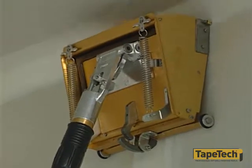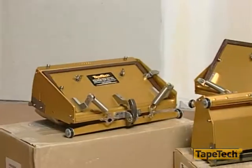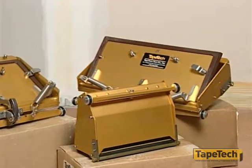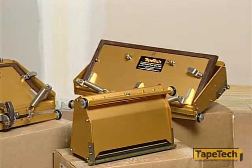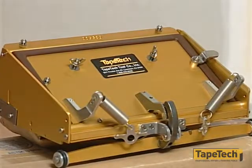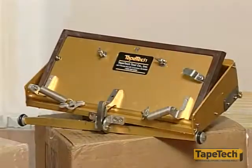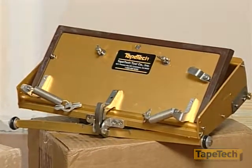Finishing drywall flats has never been easier. These 7-inch, 10-inch, and 12-inch boxes are designed to wipe down and finish flats in much the same way as standard boxes. But with the new power assist feature, which you control, you can now automatically dispense the joint compound. They also hold more mud than traditional boxes, while still being easier to use.